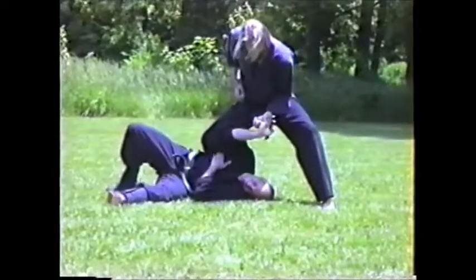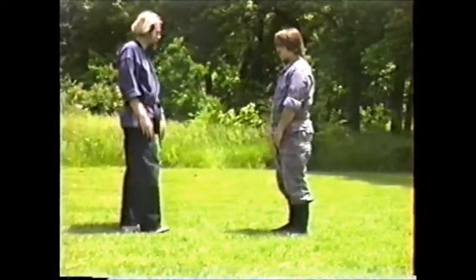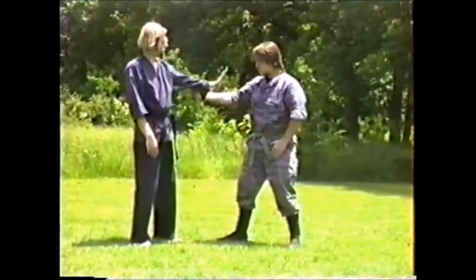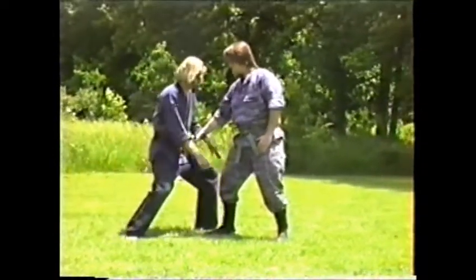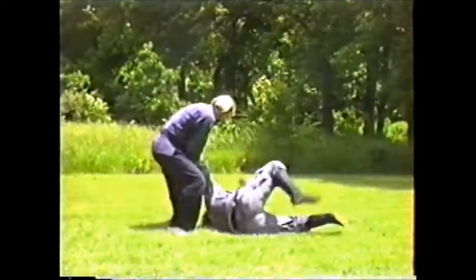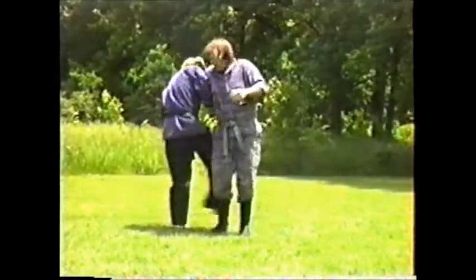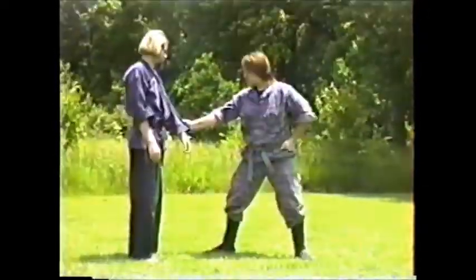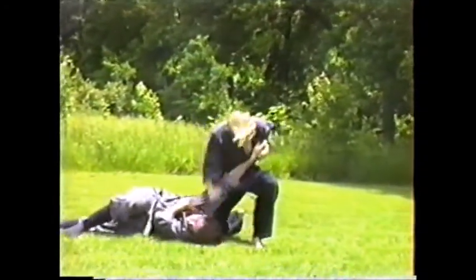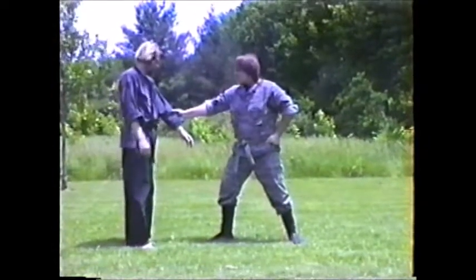What you're trying to do is make him stop so you don't break the bone — once you break the bone he's going to come like a wild bull. Just use it as controlling. This is escapes from a lower sleeve grab — if someone grabs your kimono or gi, these are techniques you can do from there: just lock up the elbow, do some type of throw. There's the old patent-pending punch to the face.